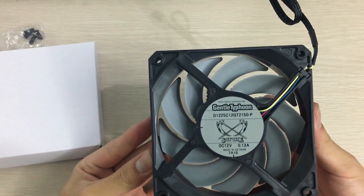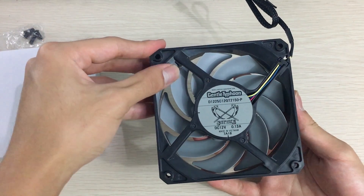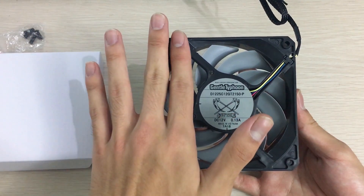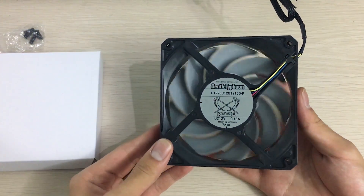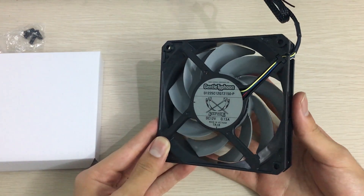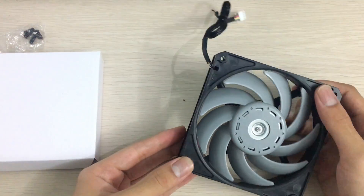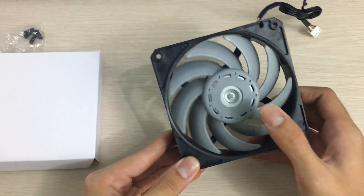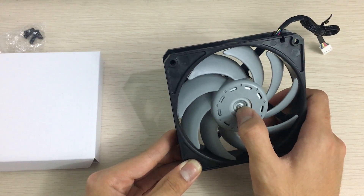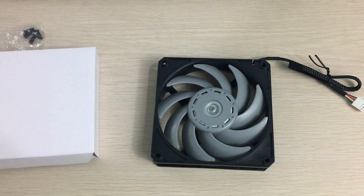Here you can see the back of the fan. It tapers off at the sides to direct more airflow to parts of the radiator not directly behind the fan blade. This is a high static pressure fan at 2150 RPM, 0.13 amps, branded as Skite Gentle Typhoon and made by Nidex Servo. You can also see the exposed motor shell, the bearing mount, and the shaft.